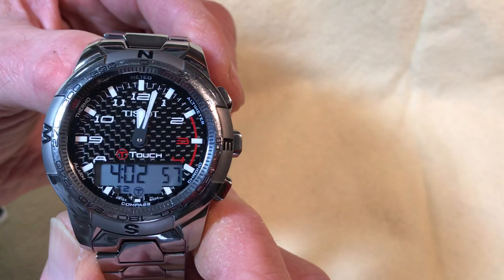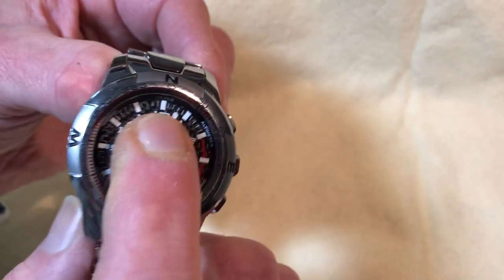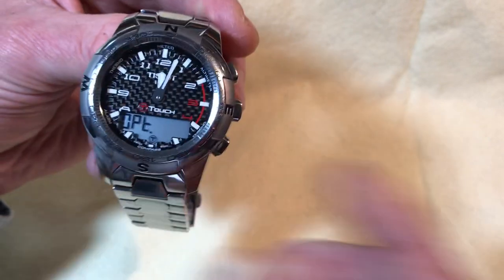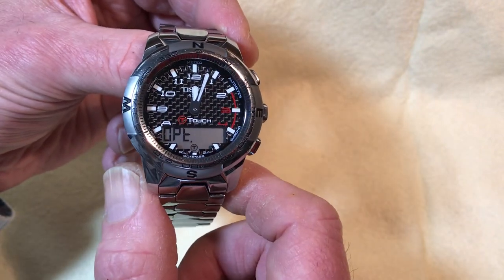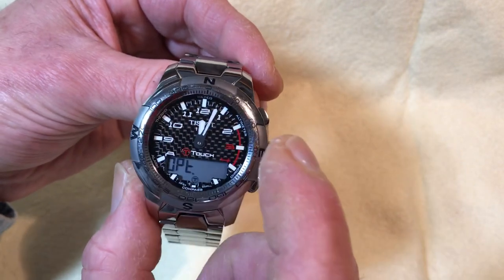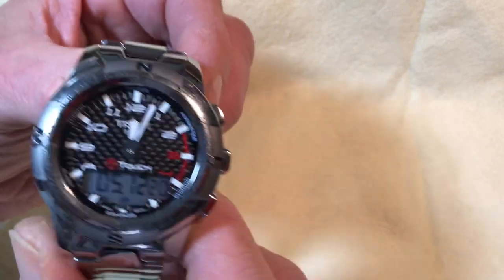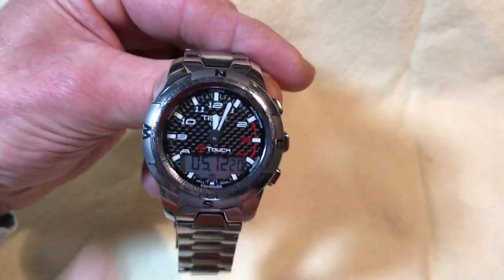Touching the center again takes you through options — things like meters vs. feet for the altimeter and Celsius vs. Fahrenheit for temperature. You can go through all those settings. The watch also has a backlit LCD, so it's legible day or night. Let me demonstrate the lume before I forget.